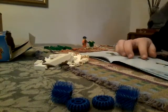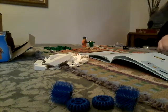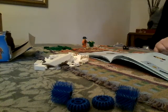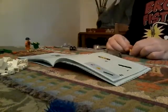Now it's the next page. Now we need a green piece — it's this one. Now two red pieces. Now we need this piece. Now we need another green piece.